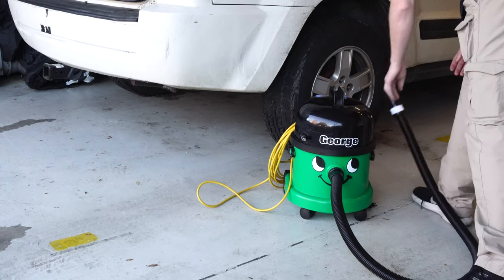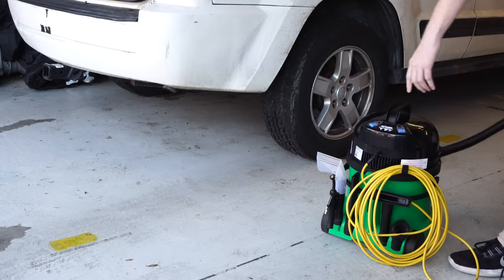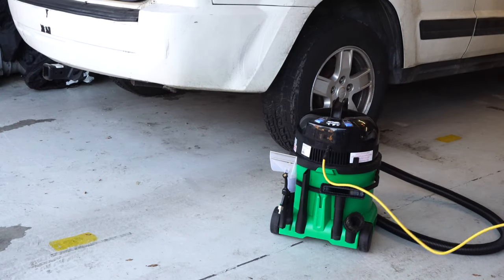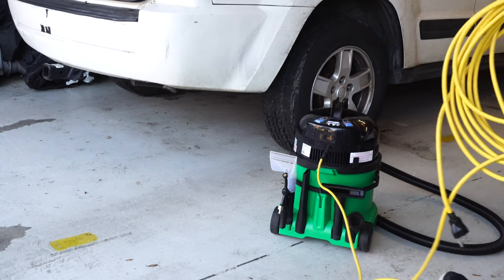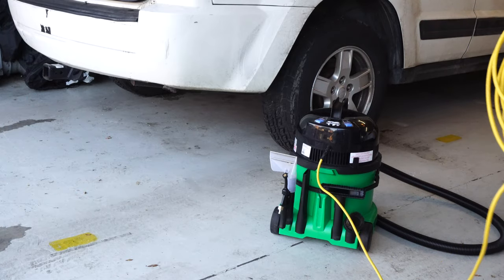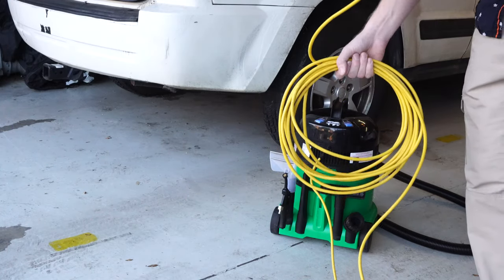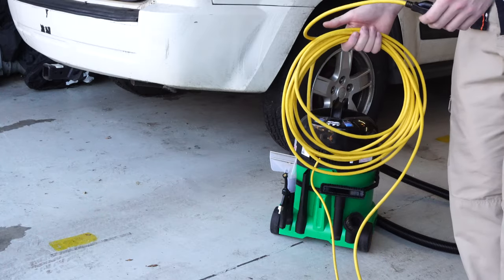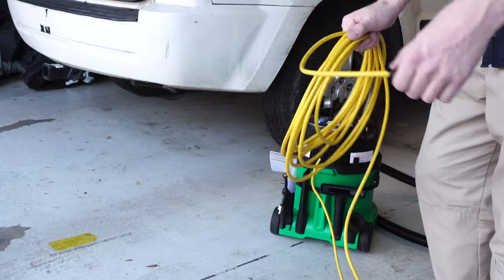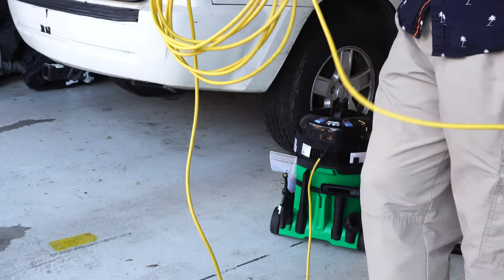George is a two-in-one, and if you've been looking closely he's hiding a little secret. He comes with a lot of accessories — not just dry accessories but wet accessories too, so George is also a full-fledged extractor. He also comes with a really long cord, about 30 feet. Most shop vac cords are about five to ten feet, so that's a real plus — you might not even need an extension cord. And it's a super nice long yellow cord so you know where it is.